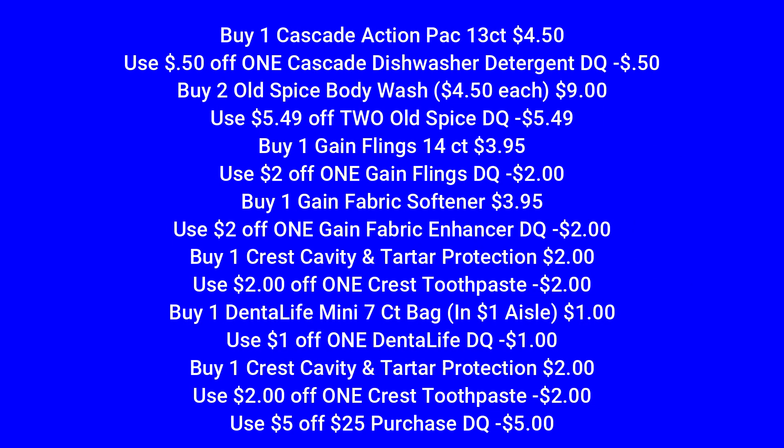For scenario number four, we're going to buy one of the Cascade Action Pack 13 count for $4.50 and use that $0.50 off Cascade digital coupon. Then we're going to pick up two of the Old Spice body washes — they are $4.50 each — and use that $5.49 off two Old Spice digital coupon. Then we're going to buy one Gain Flings 14 count for $3.95 and use the $2 off one Gain Flings digital coupon. Then we're going to buy one Gain fabric softener for $3.95 and use the $2 off digital for that as well. Then we're going to buy one Crest cavity and tartar protection toothpaste for $2 — there's a $2 coupon that attaches to that, making it completely free.